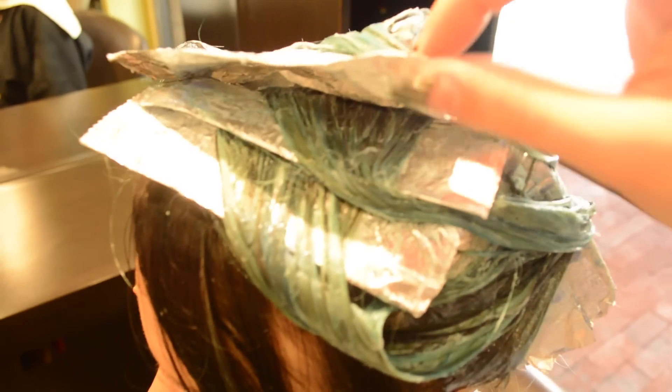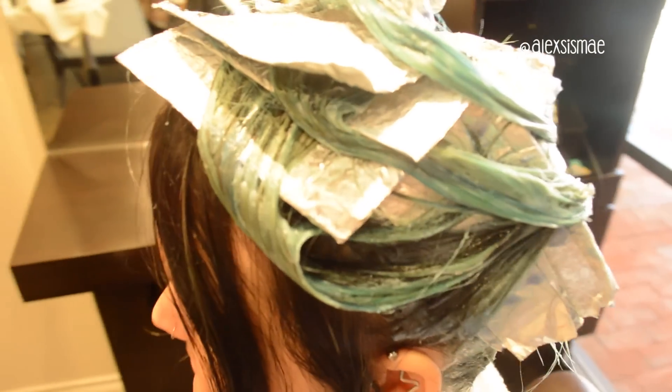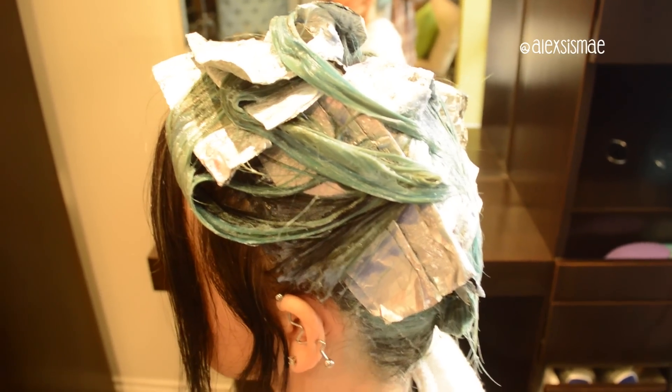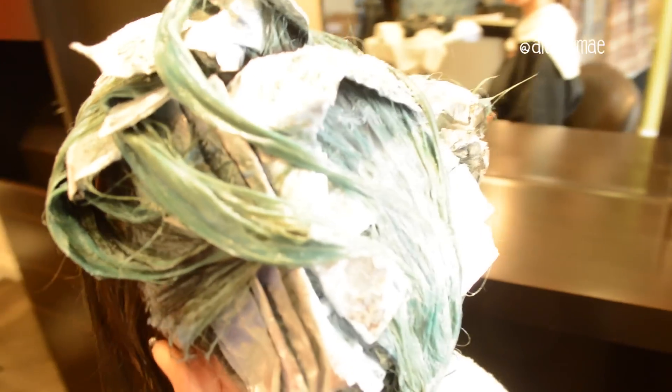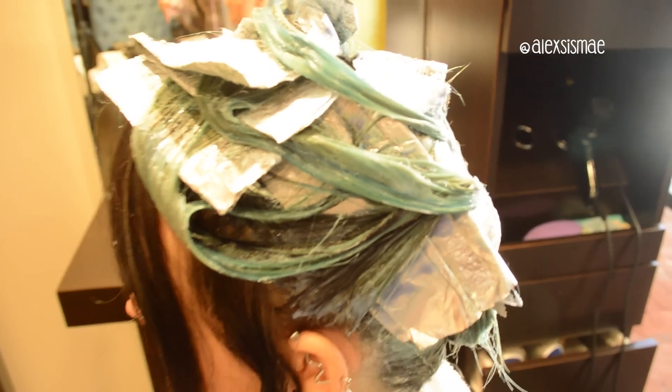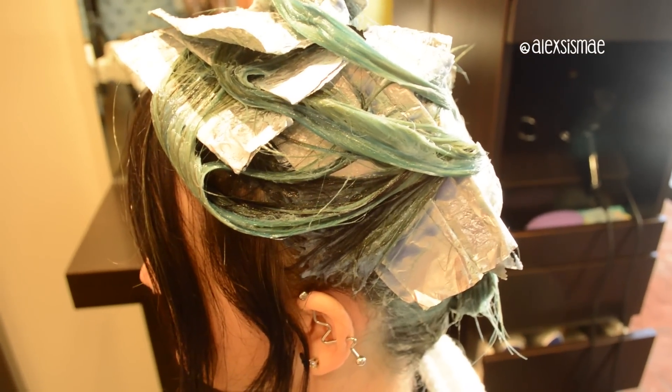In the foils right now is a really dark blue that's going to give her color some dimension — just like last time when it had a lot of dimension, so it wasn't just one color. Then everything outside of the foils we put that lighter color on from roots to ends, and then we're going to put a bag on it and put it under the dryer, because Scruples is allowed to go under the dryer and it just makes it more saturated.